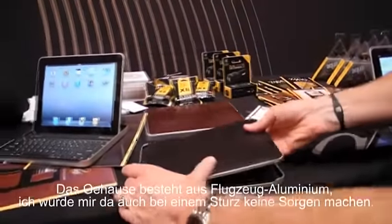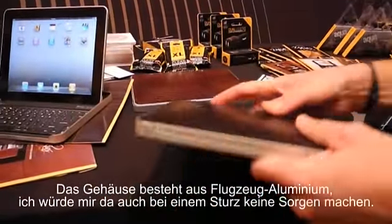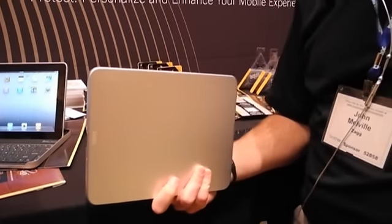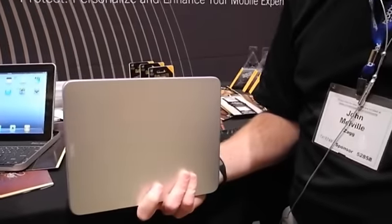You're going to have your unit all in place and all be embedded. So this is airplane aluminum, okay? So it's very durable. So if I dropped it, I wouldn't be too worried about damaging my device.